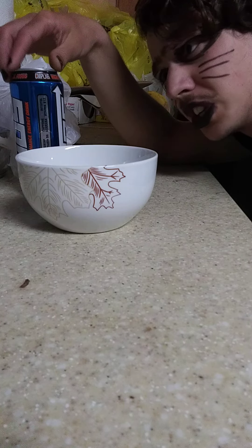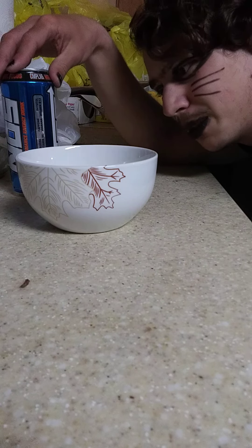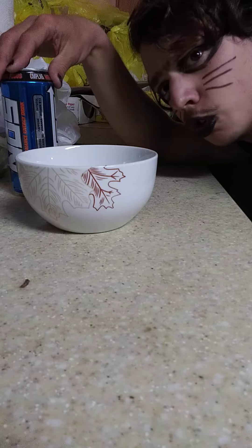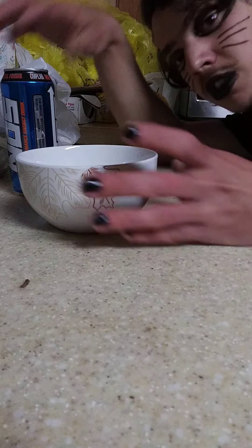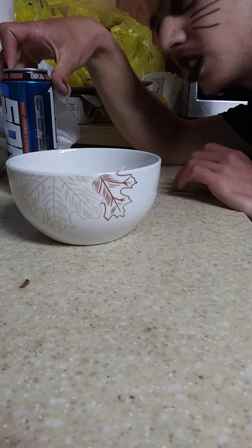I'm pretty sure this is the original flavor. It's in the blue can. It's room temperature. I'm thinking to microwave it for two minutes — that sounds pretty fair. I've got my empty bowl here, so let's get into this y'all.